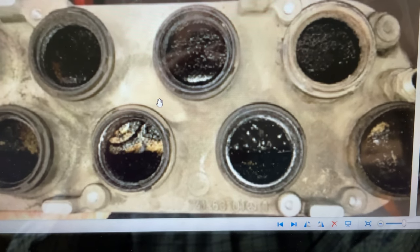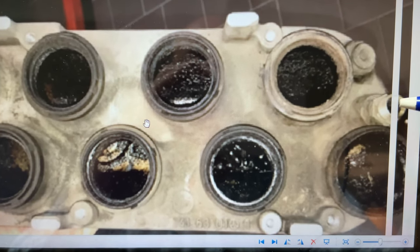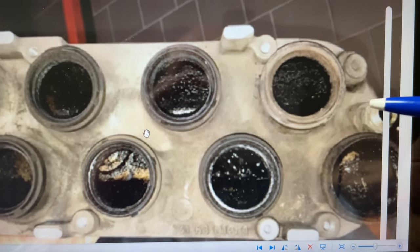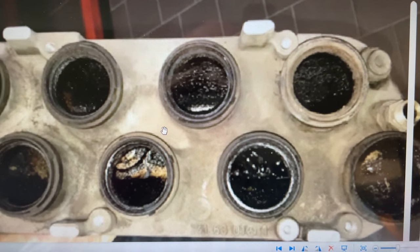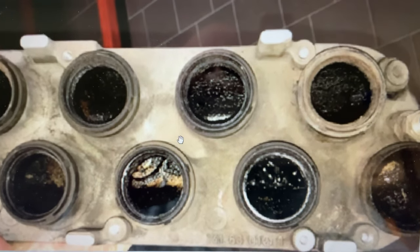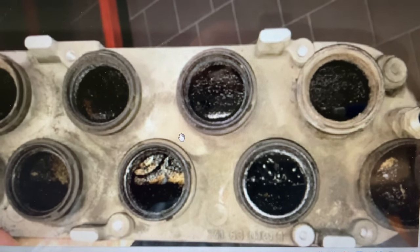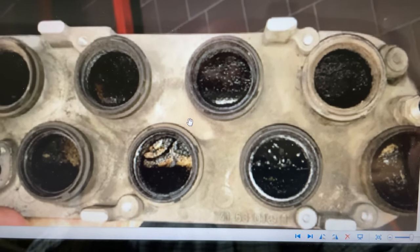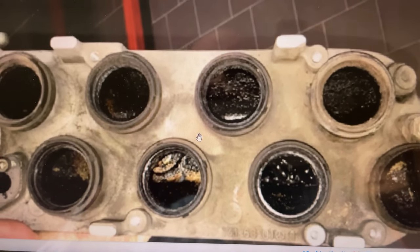Then tighten this nut down, start the engine up, disconnect the cable on the brake booster and cap it. You shouldn't have any leakage in this area whatsoever. Then you will really see if your EHA valve is correct, if your mass flow plate is correct, and if your idle speed control valve is correct. Your idle should correct itself, provided the idle speed control unit and the fuel pump cutoff relay are working correctly.